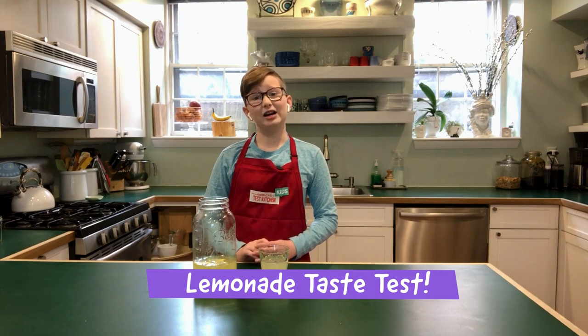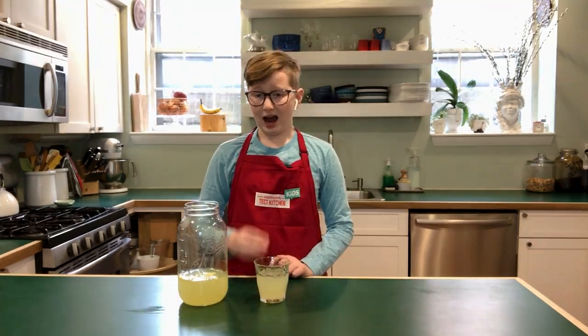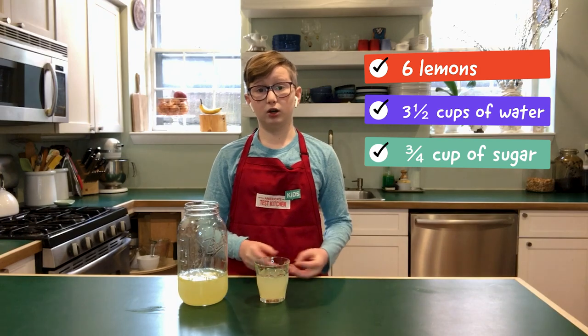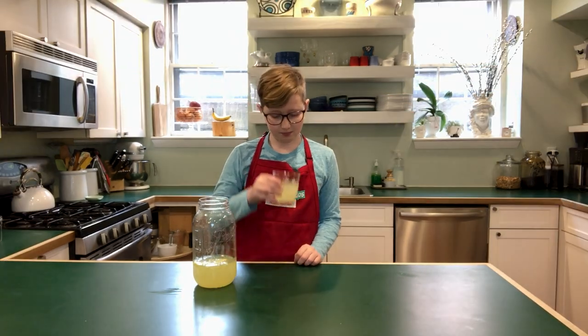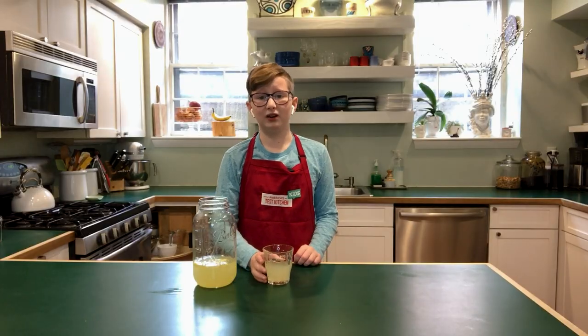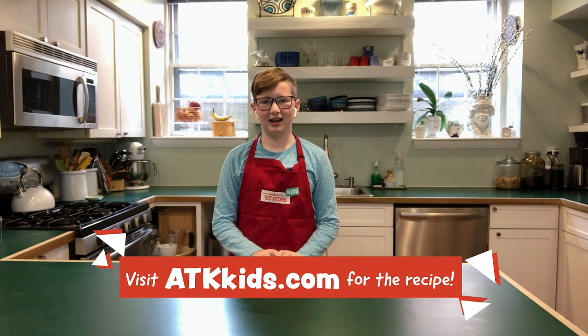I already made my lemonade from last night, but I'm going to taste it for you. I used six lemons with three and a half cups of water and three quarters of a cup of sugar. They're just very, very good. The full recipe is available at ATKKids.com.